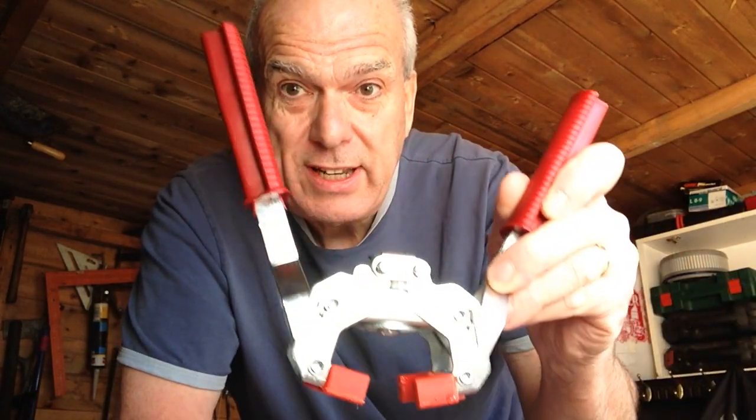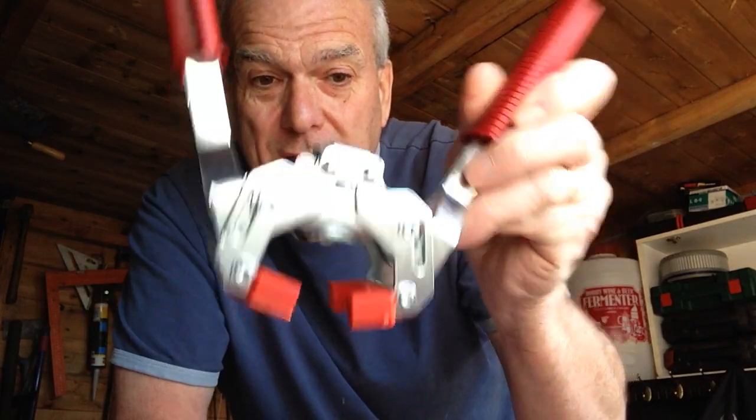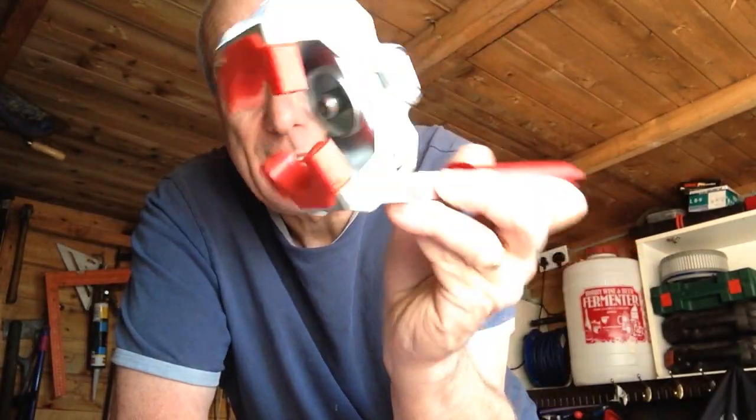So what I've decided to do is purchase on the internet a new capo. And this is it. Look at that, baby. Bloody hell. It looks pretty damn good, actually.